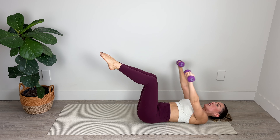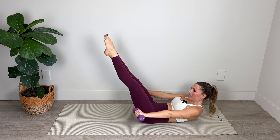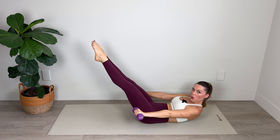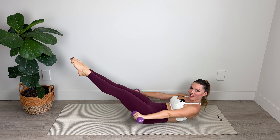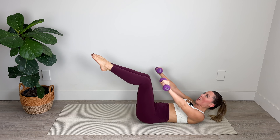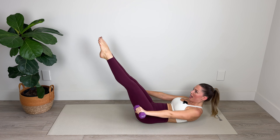Now if you're feeling strong here, we're going to pick up the level of challenge — every time we curl up, we're extending the legs. Extend and lengthen, squeeze those legs together. And if you want even more of a challenge, take them out at a lower angle — that makes it much harder. Last two sets — last one: one, two, three, four, and five.